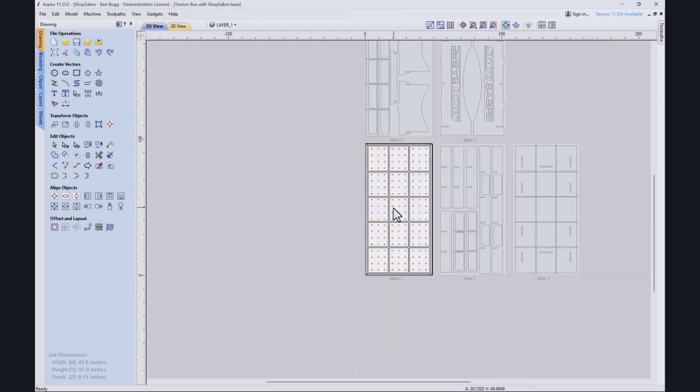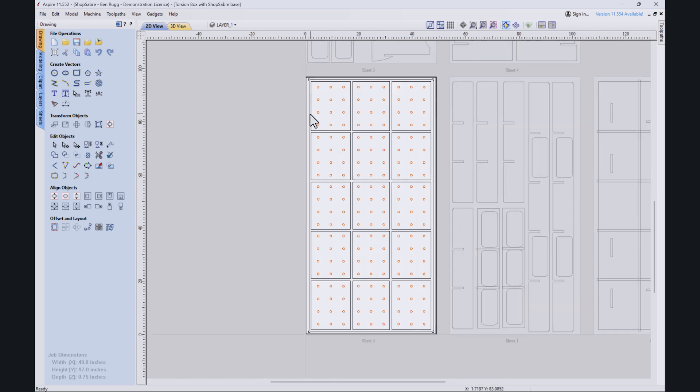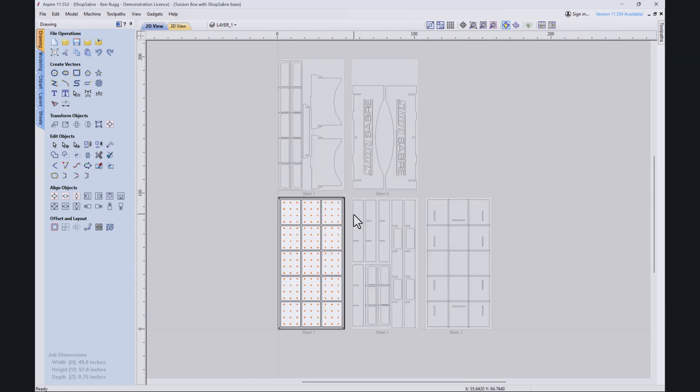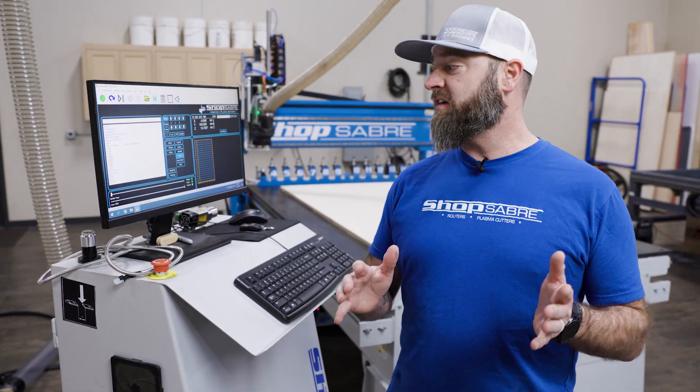And then our final sheet, we did a sheet of 3/4 melamine. This has dadoes all the way around and the bench dog holes in it. If you want to keep those, use them — I think they can be useful in certain applications. So there you have it, it kind of gives you a layout of what we've got going on. Let's head down to the machine and get this cut. You got a peek at how we put this together in V-Carve, and we're all set to go with the files ready.